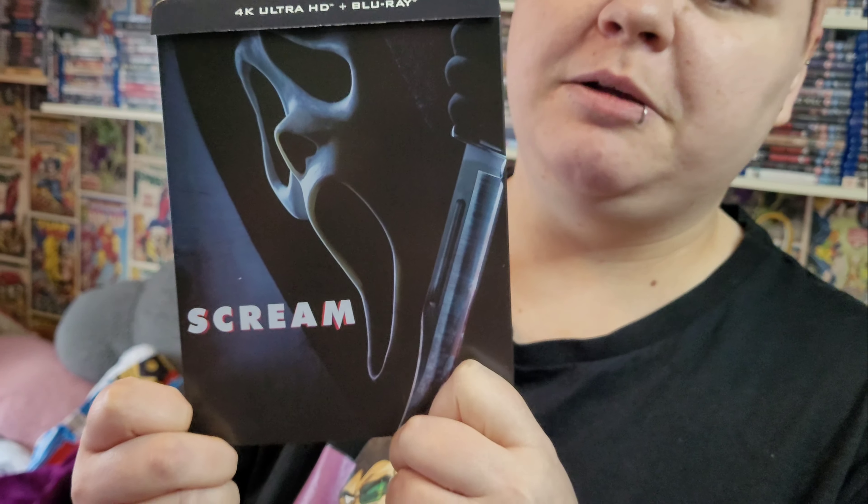We watched this at the cinema four times — super fan right here! So there it is, the brand new Scream 2022 steelbook. Is it Scream 2022 or is it Scream 5? Comment down below what you think the title is. I would say Scream 5 — and Michelle behind the camera says definitely Scream 5 as well.